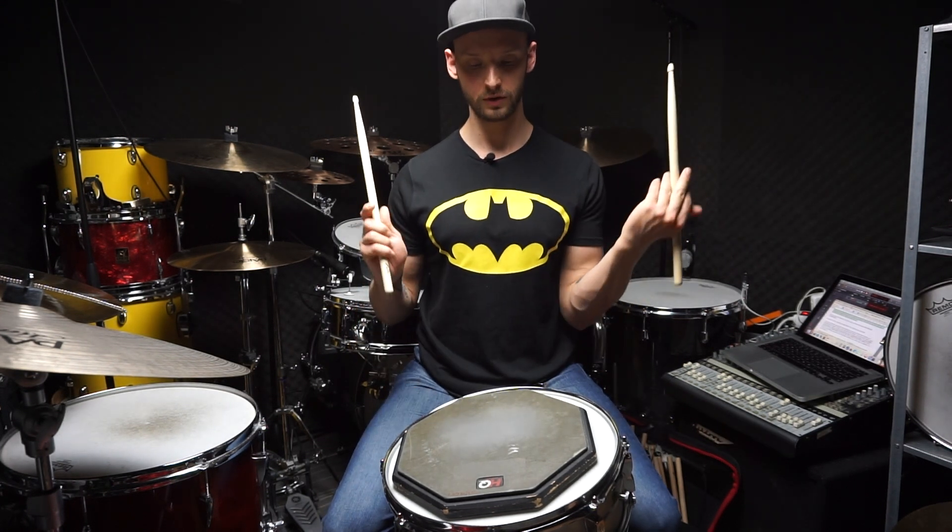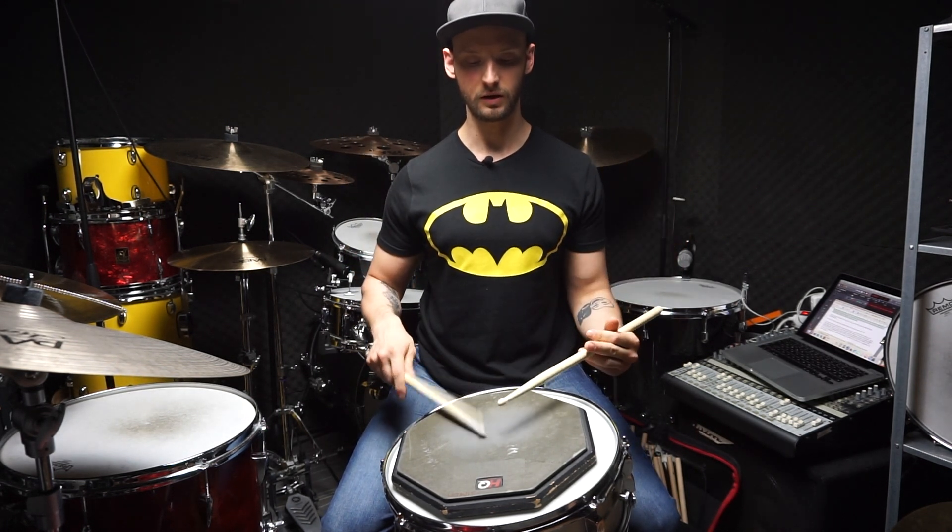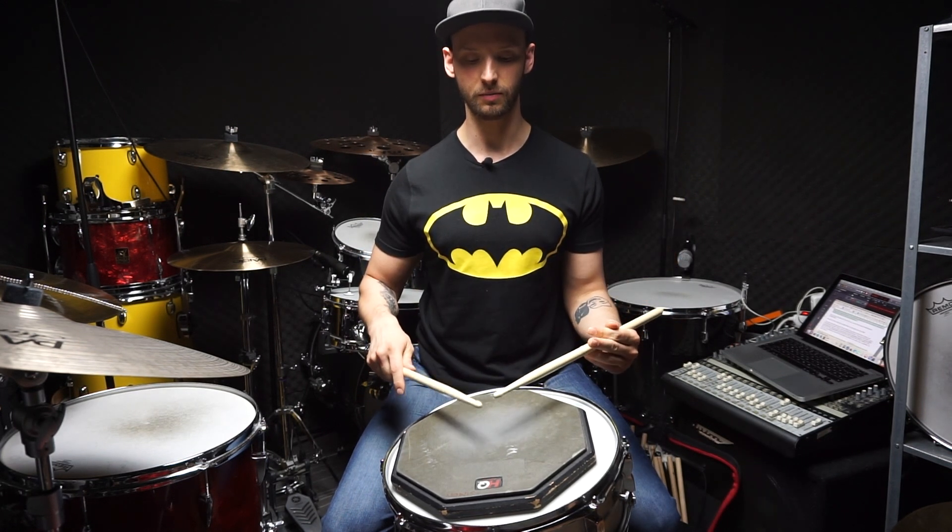So here's your first exercise: full, down, tap, up with both hands — together and alternating. Together: full, down, tap, up. Alternating: full, full, down, down, tap, tap, up, up.